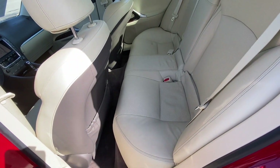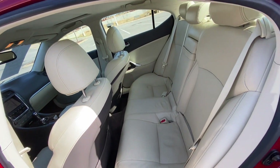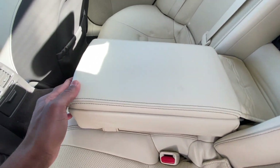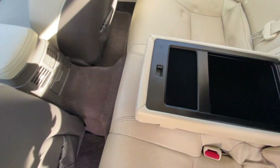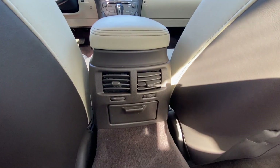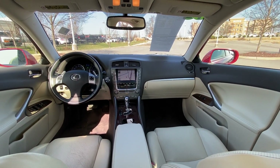I have the seat moved up for someone of my size, so there's your look at the legroom — not a lot of it. But we do have rear AC vents, and there's a look at the front there.